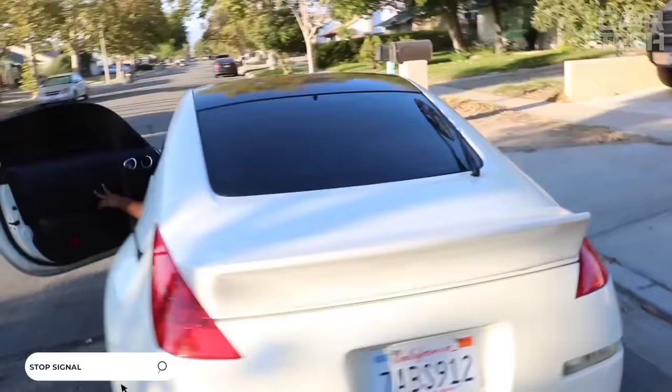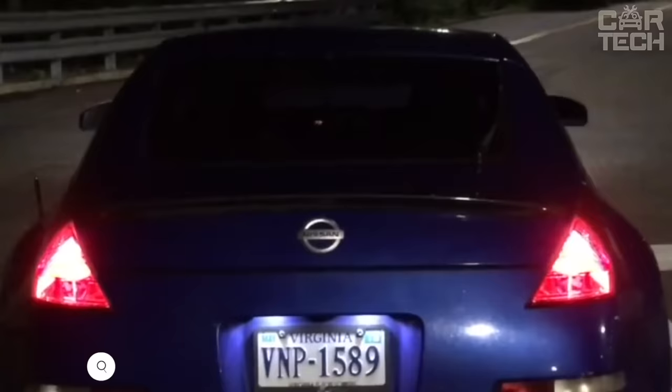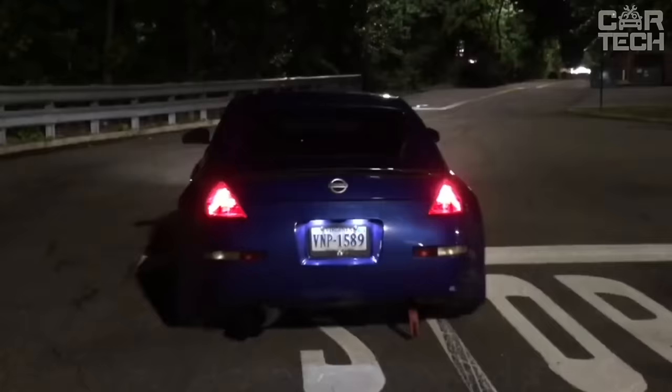Pulse stop signal or flashing stop GS100A. This small controller works on the principle of a stroboscope. When you press the brake pedal, the stop signal controller gives three short and three longer pulses to the LED stop signal, then goes into the normal glow mode, which attracts the rear motorist, thereby reducing the likelihood of an accident.